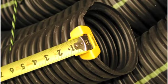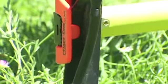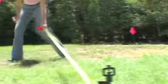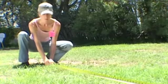It clips itself nicely to irrigation spray stakes for exact radial placement of sprinkler heads. Tapeez is accurate and also protects the measured material from nicks and scrapes.